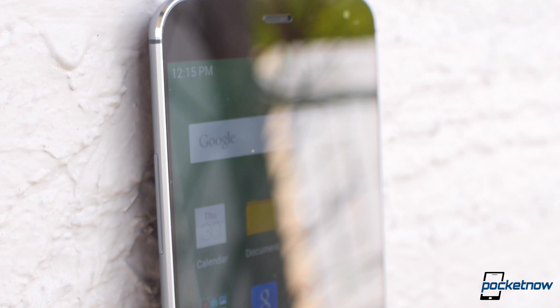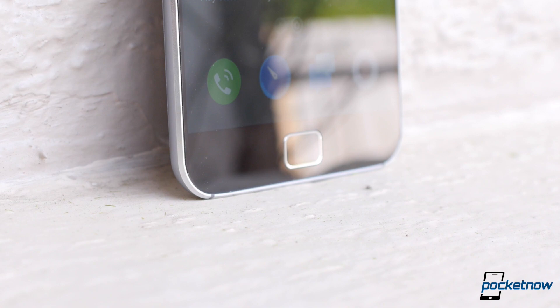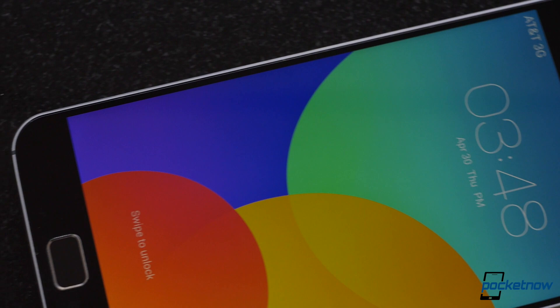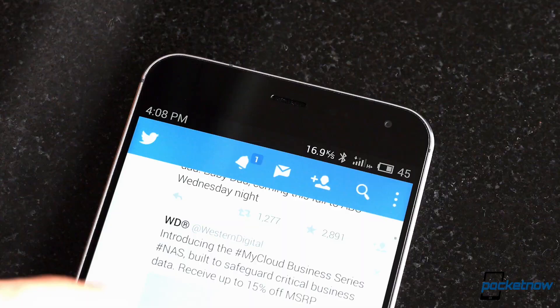The MX4 Pro has a 5.5-inch IPS LCD panel with a 2560x1536 resolution. For you pixel junkies, that's a whopping 546 pixels per inch. The display is bright and vibrant, and has fantastic outdoor visibility, viewing angles, and color reproduction. Black isn't quite as deep as on AMOLED panels, but that's about the only thing we can find wrong with this excellent display.